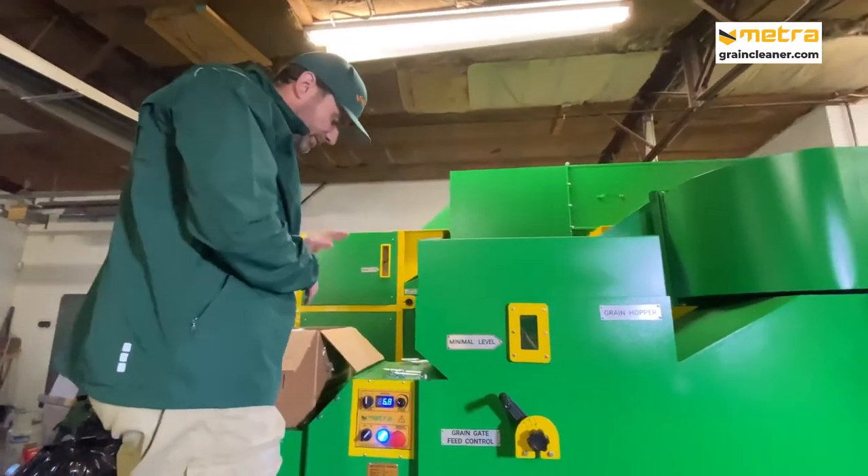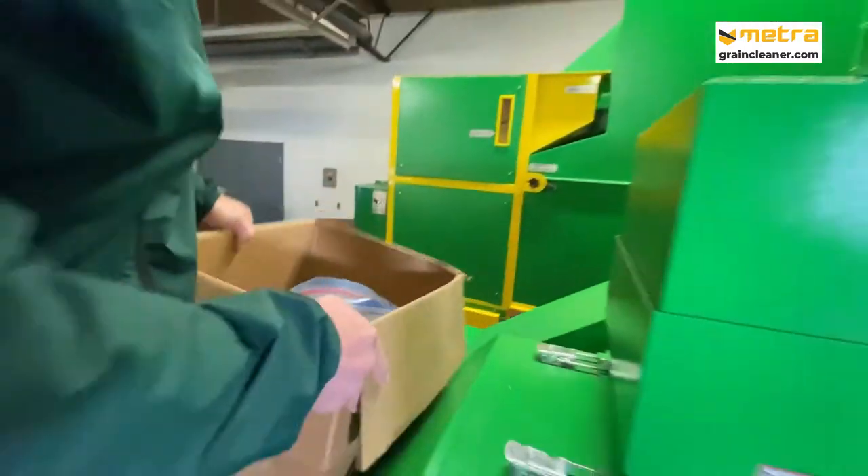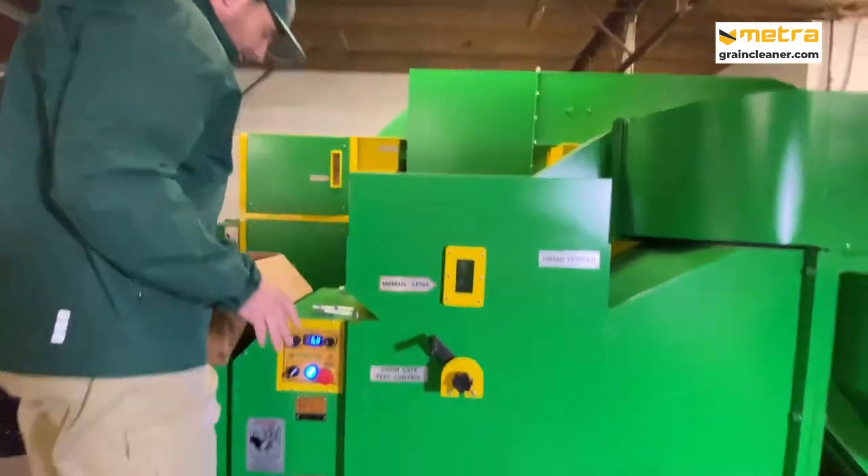Hi, this is Sergei. We just received samples, so now we're gonna start branding.